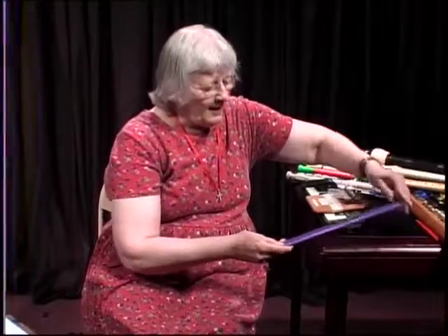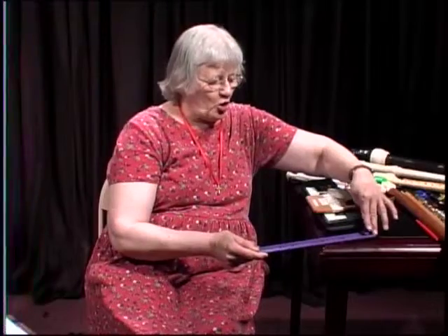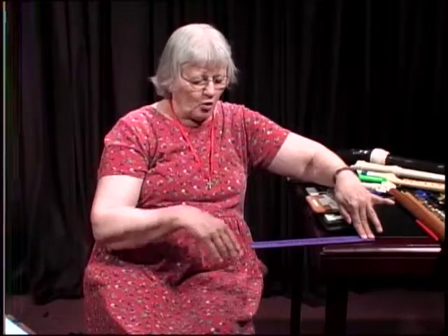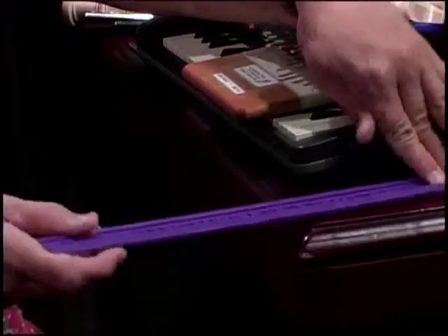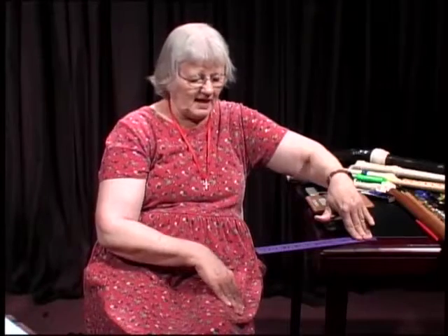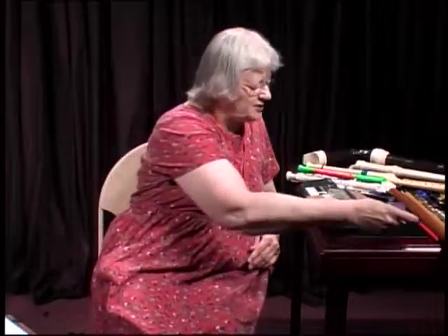I want to start off with something I've done before. I'm going to take this ruler and put it on the edge of the table. When I whack it with my hand, you're going to be able to see the vibrations of this ruler going up and down, and you're going to hear it make a sound. There's actually kind of a tone there. In order to have sound, you have to start with a vibration.